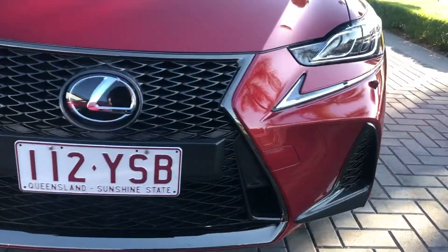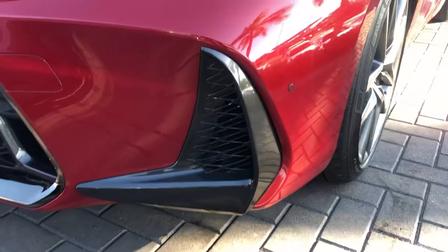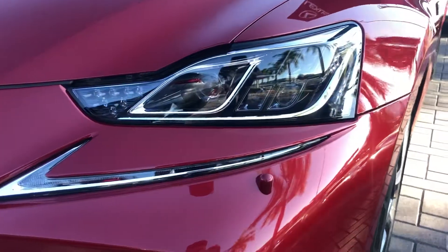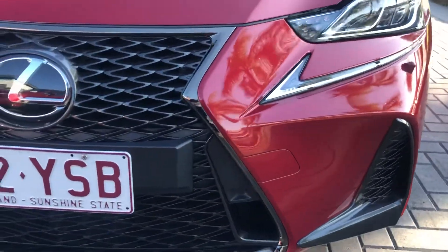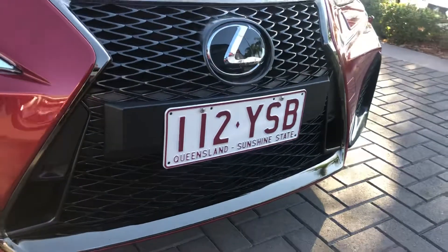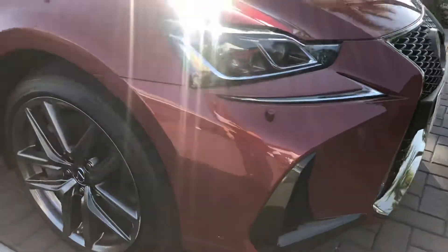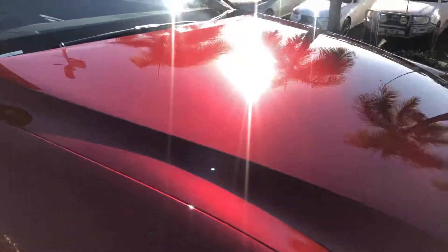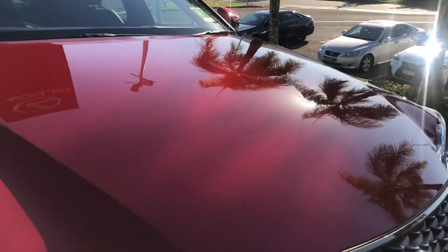Coming up at the front here, you've got your front sensors and your headlight jet as well, LED lights — all there. You've got your nice front grille, and being the F Sport, you do have the larger grille. Looking at the paintwork as well, we've got it parked in a nice spot so you can actually see the metallic paint — very nice and sparkly.